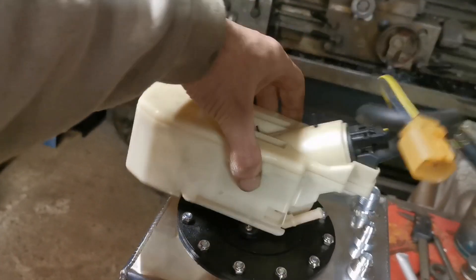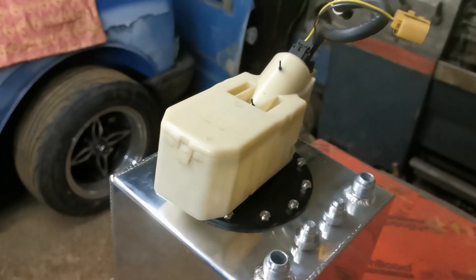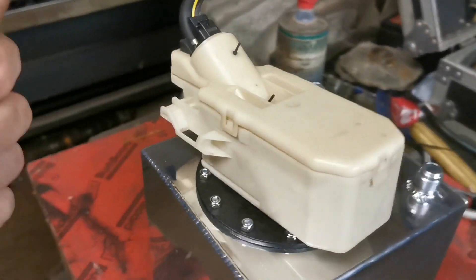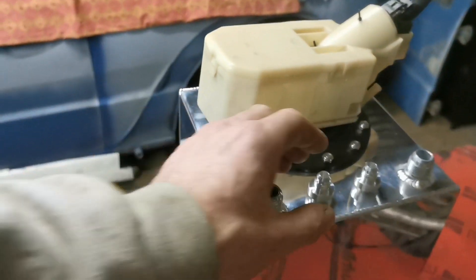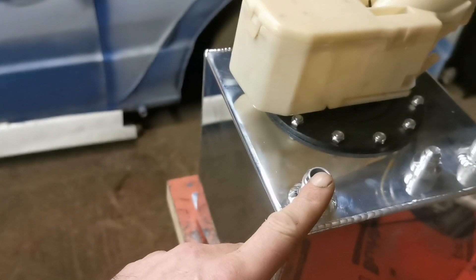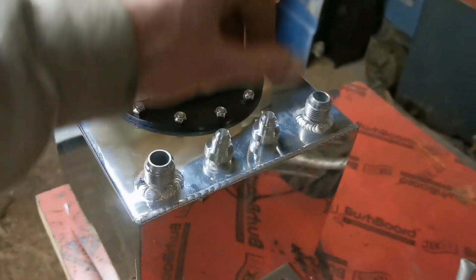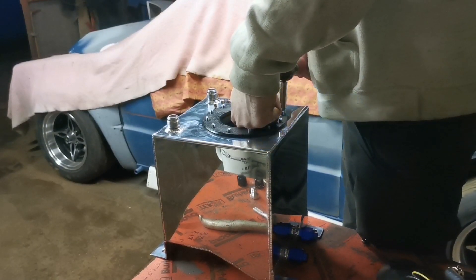I spent a bit on a tank. This swirl pot is out of the tank in the K10, and it's got a Walbro 255 pump in it - which is more than enough for what I need, probably good enough for 300 to 350 horsepower. I've got some AN6 fittings, so I need to convert this to AN6, but I also need to weld a gubbins on the bottom to connect to the pipe.